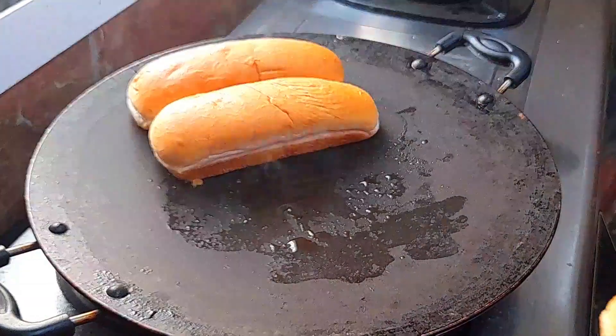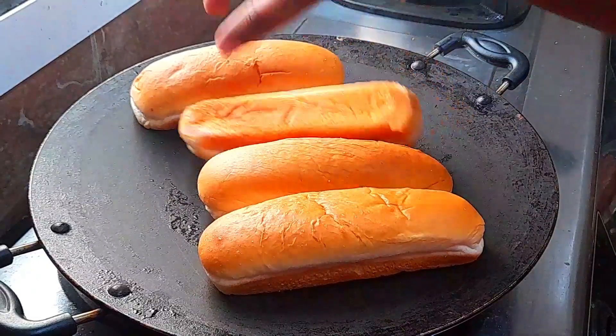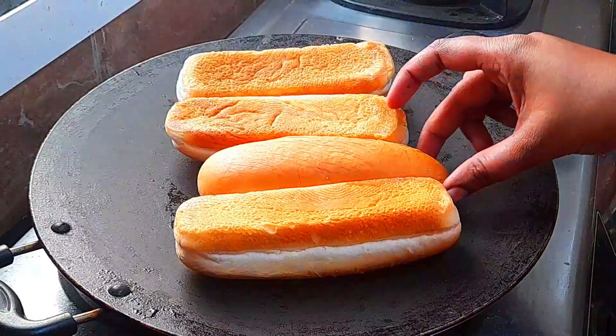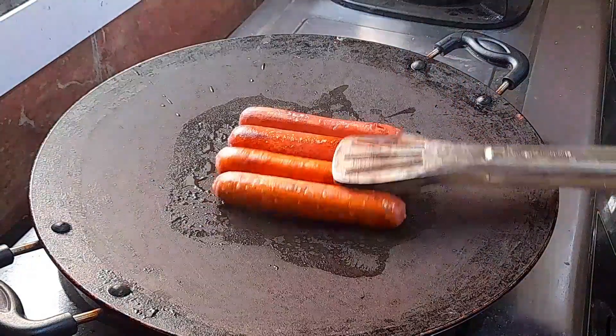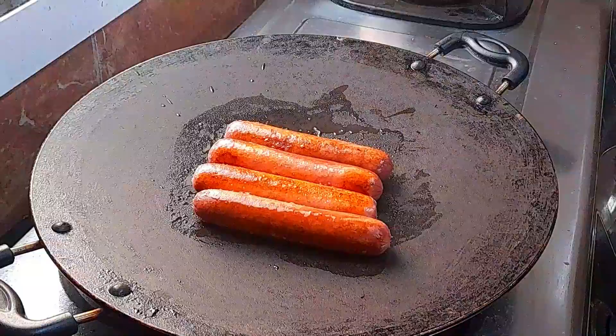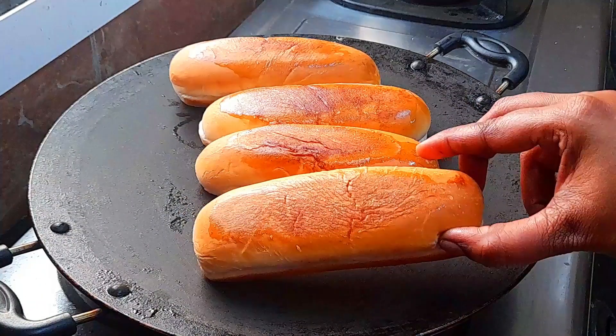Hello Friends! Welcome to Unstyle Cooking. We are going to show you the recipe. This recipe is very easy and tasty.